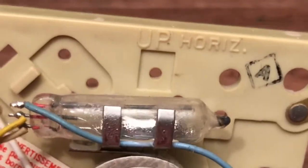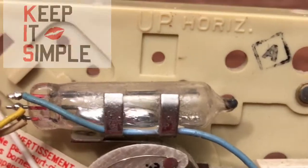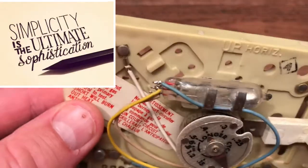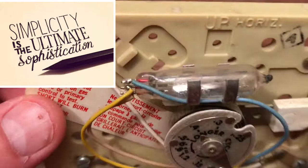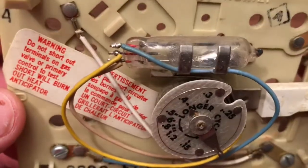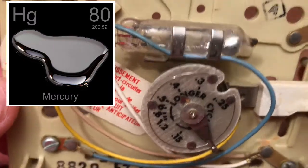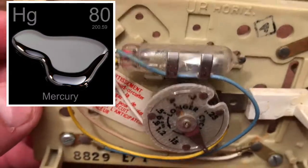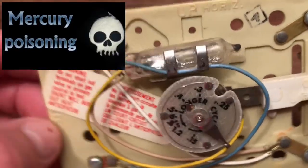In the STEM lab, we talk a lot about design, and we talk about KISS — keep it simple. And this is a remarkably simple mechanism that I wanted to share with you guys, and it starts with this silvery stuff. This is mercury. Mercury is a metal that at room temperature is a liquid, and it's also toxic.